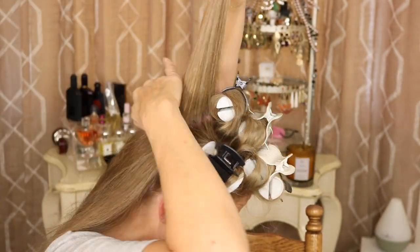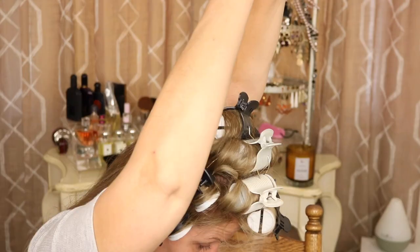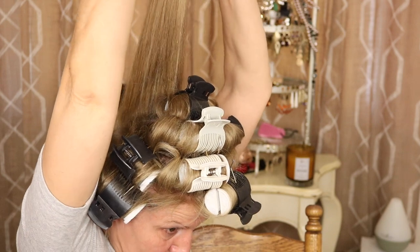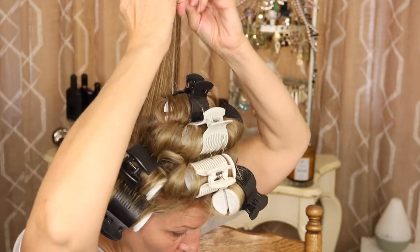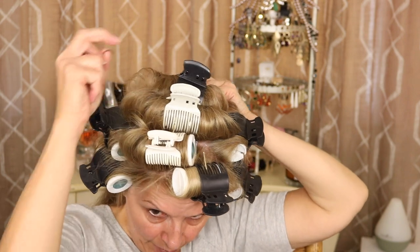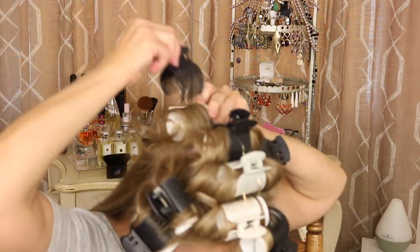For the back, I'm going to take a section, comb it directly up, and then take my roller. I have four rollers left so I have to think — okay, I can only fit four. I do the same thing: make sure the ends are smoothed under. That is so important, my friends — fish hooks. They call them fish hooks. You don't want little fish hooks. You want a nice smooth curl. I go ahead and put my clip in and my big clip.